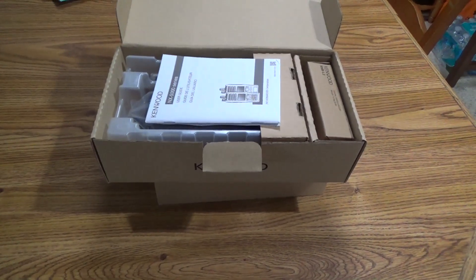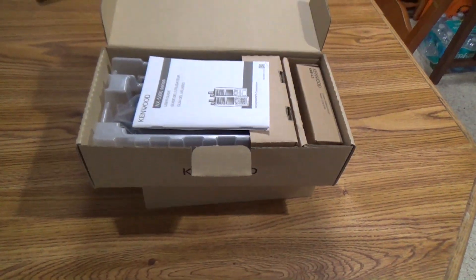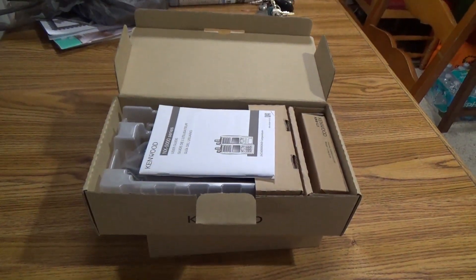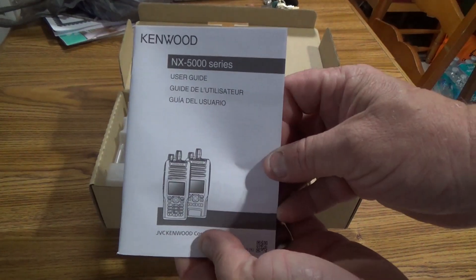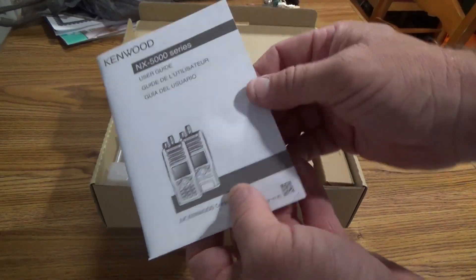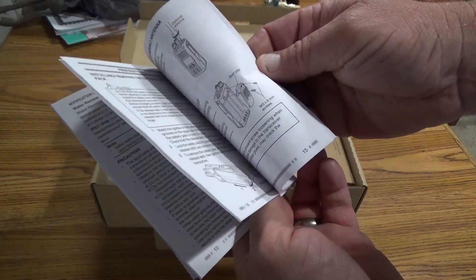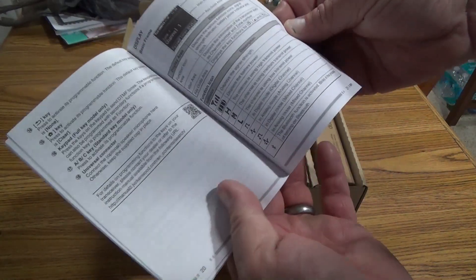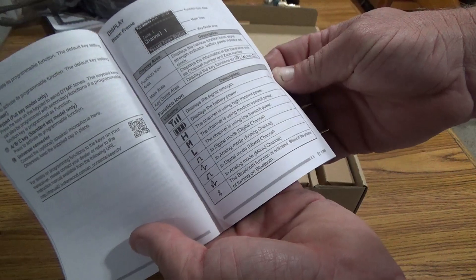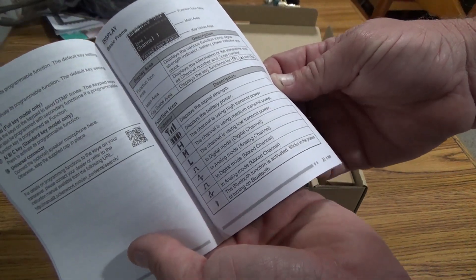So, in the box we have the directions, things like how to install the antenna — I don't know how to do that — and a little legend for all the different icons of the radio.